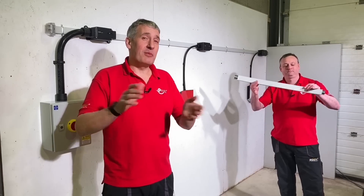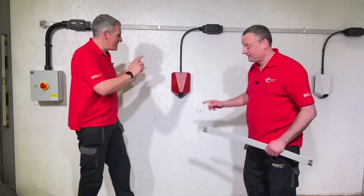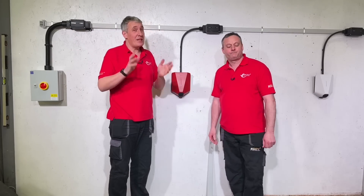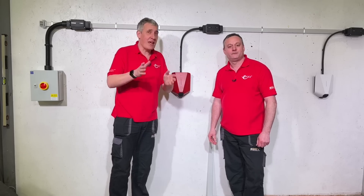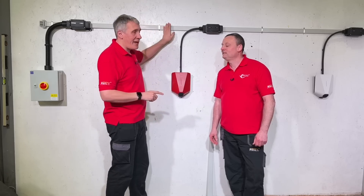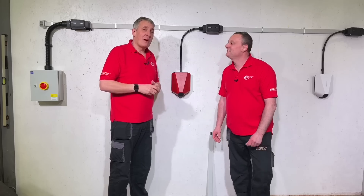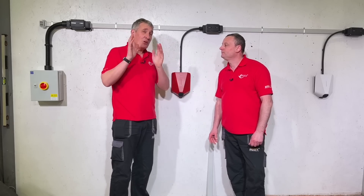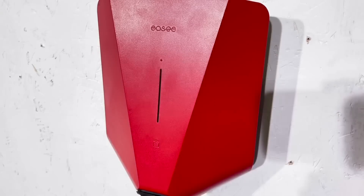Today we're going to look at an absolutely fantastic solution to help speed up the installation of EV charge points in car parks. The keen-eyed amongst you will recognise this — it's the Easy EV charger. We've done some videos on this in the past, check those out if you haven't seen them. We've paired it with this flat cable system from Vertas, which is Swiss-made but brought into the country by IDAX, who've partnered with Easy to help develop this solution. But Gary, what problem are we trying to solve here?